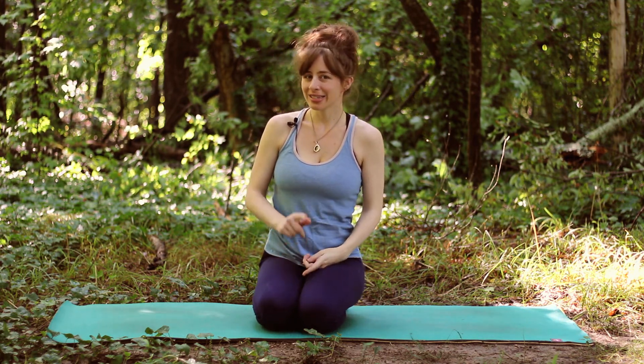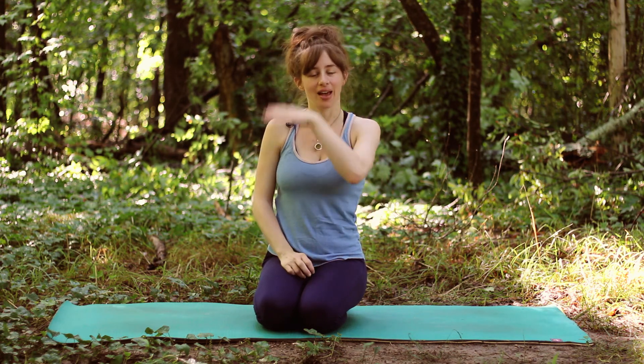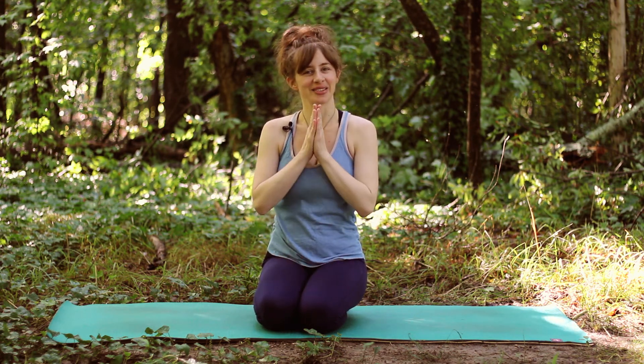Next time we're going to start putting all these poses together, and it's very exciting — we're going to have our first full class. I hope to see you there. Namaste, bye.